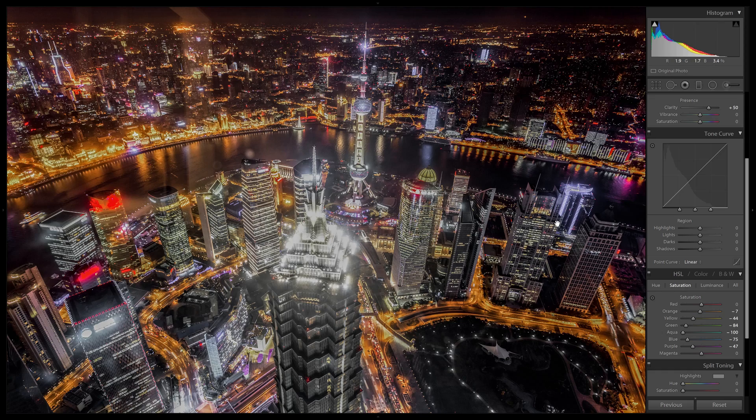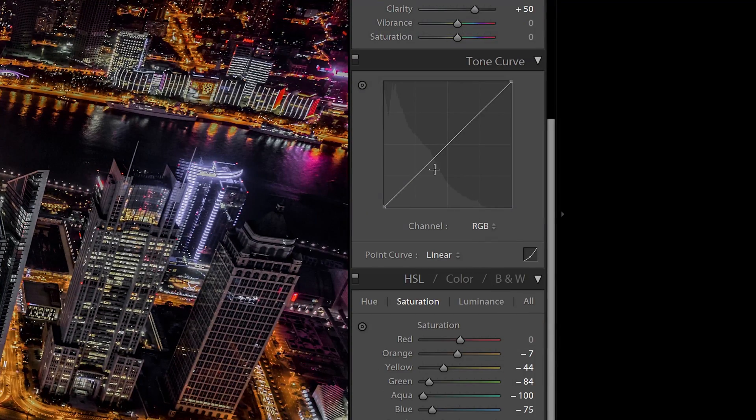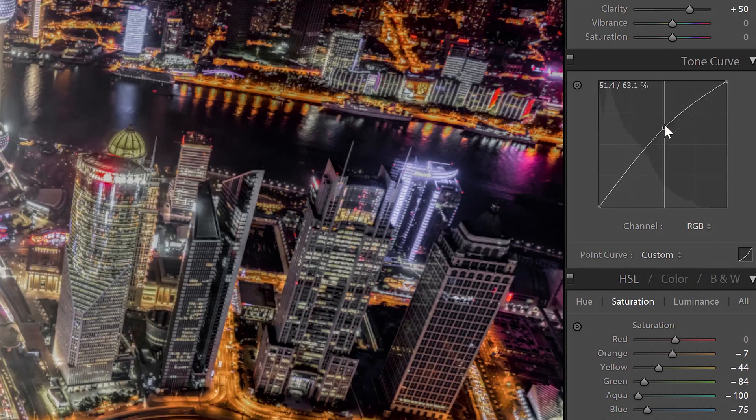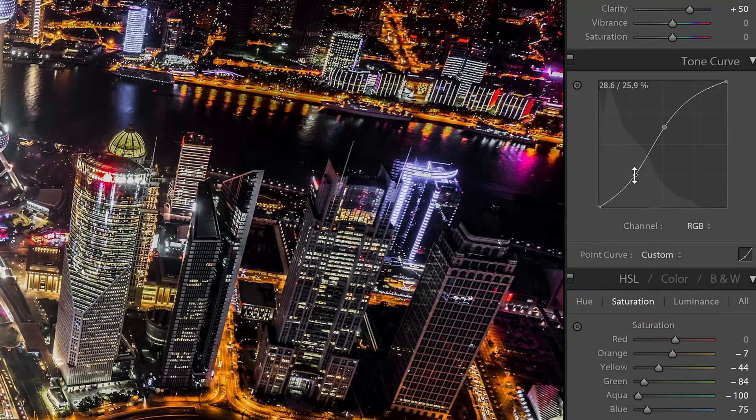In Lightroom, the tone curves has two modes. I recommend switching to point curve mode, which you can do by clicking on this icon here. This mode will give you more control and precision. To increase the exposure, simply add a point to the middle of the graph and then drag upwards. To add more contrast, add a point and create an S-curve like this. The curvier your S-curve is, the more contrast it will add.